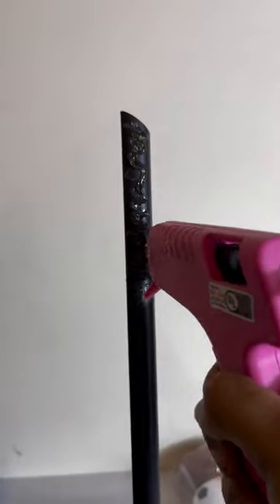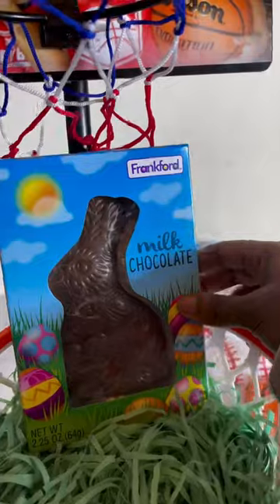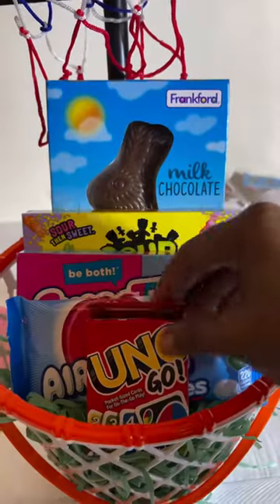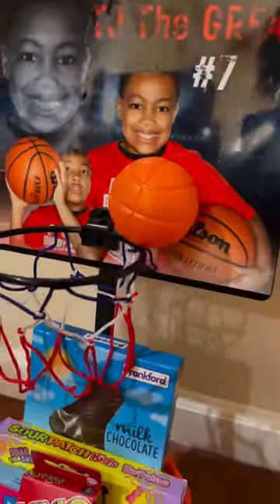Then I'm going to add hot glue to the front of the pole, apply my mini hoop, and then add in my treats. Finally, I'm going to hot glue the mini ball that comes with the mini basketball hoop.